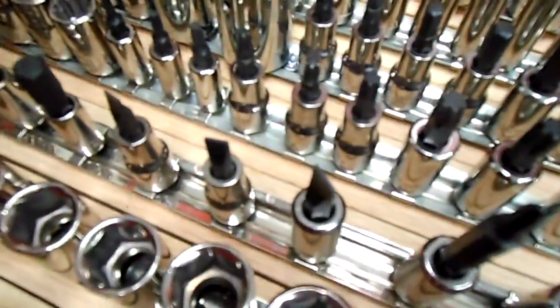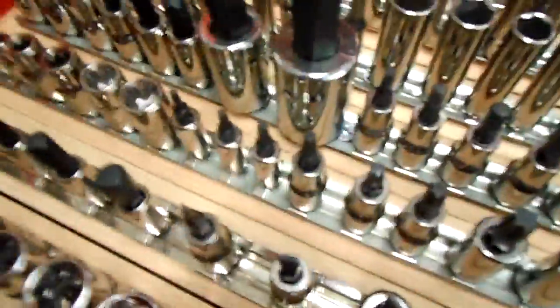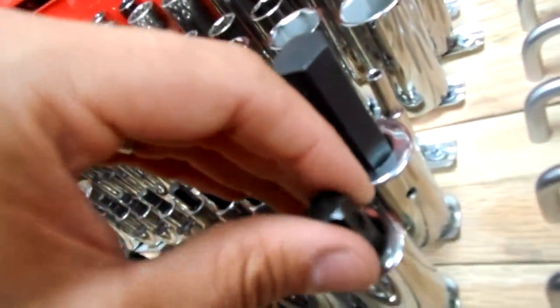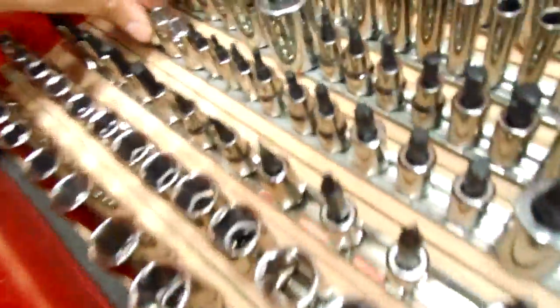The neat thing about these socket rails from Harbor Freight — as you can see on this rail here, I've got all my Torx bits, external and male, or male and female I suppose. These ones down here are quarter inch drive, this one here is three eighths drive, and these guys are a half inch drive. You can mix and match drive sizes on them and move them around as much as you want.